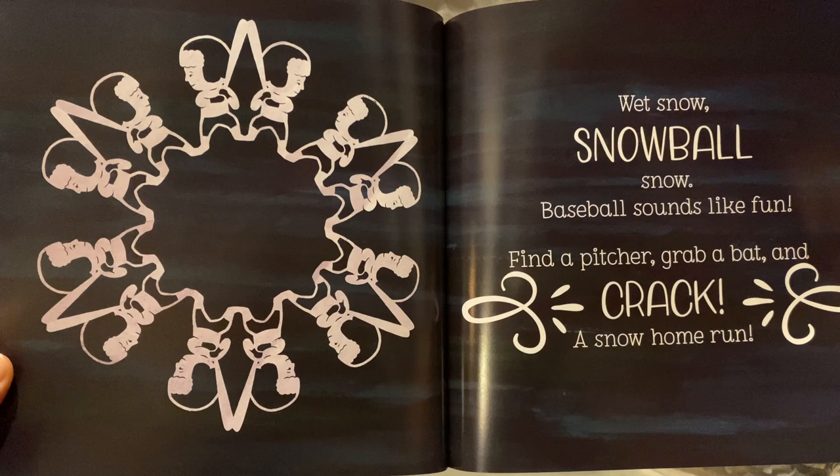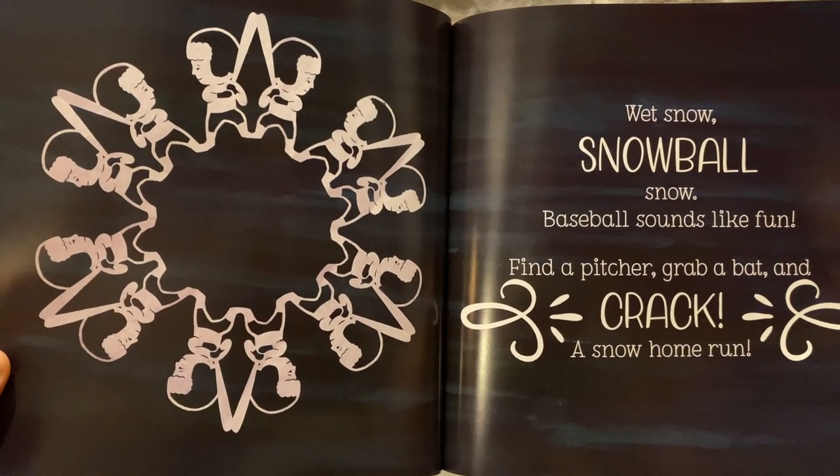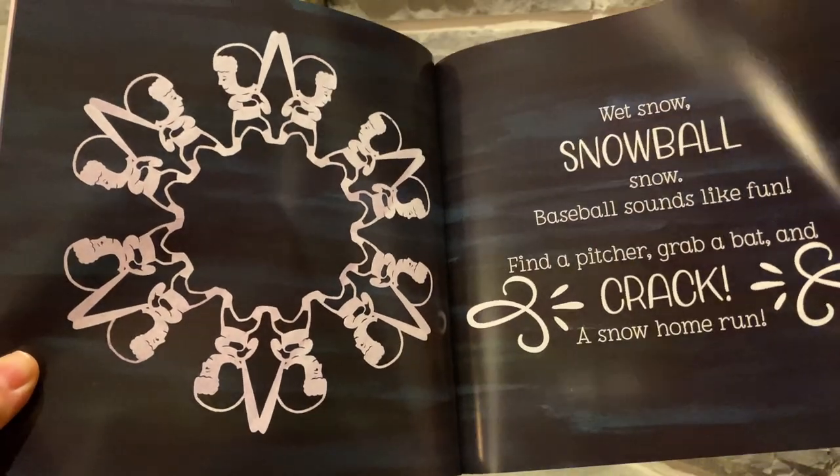Wet snow. Snowball snow. Baseball sounds like fun. Find a pitcher, grab a bat, and crack! A snow home run.